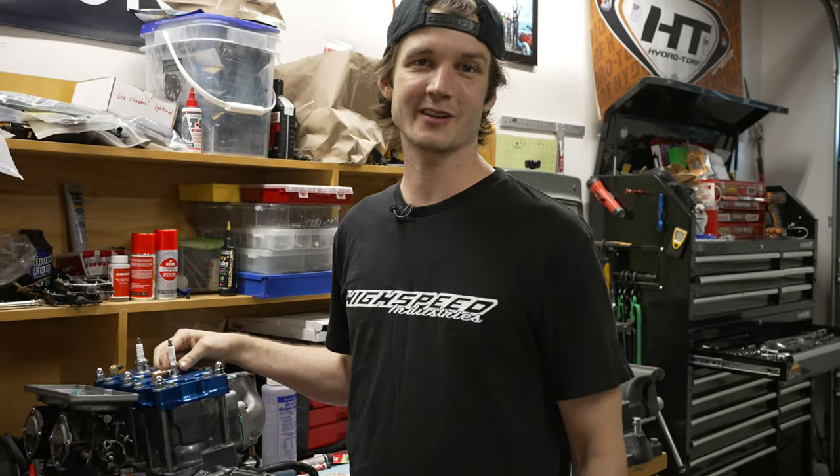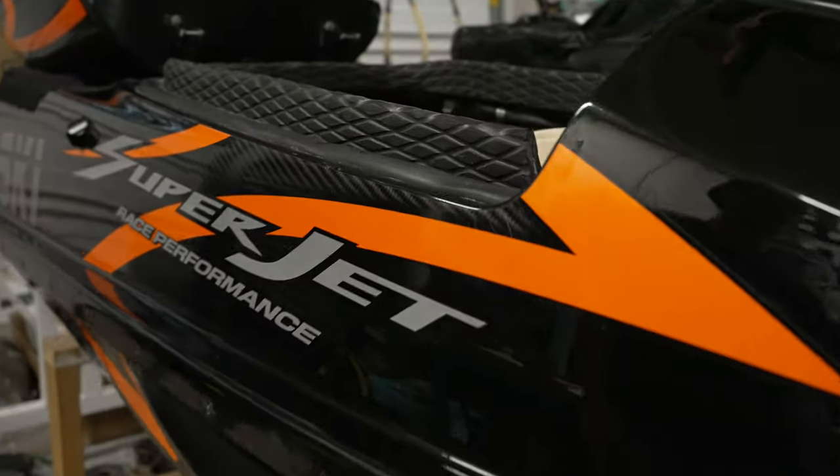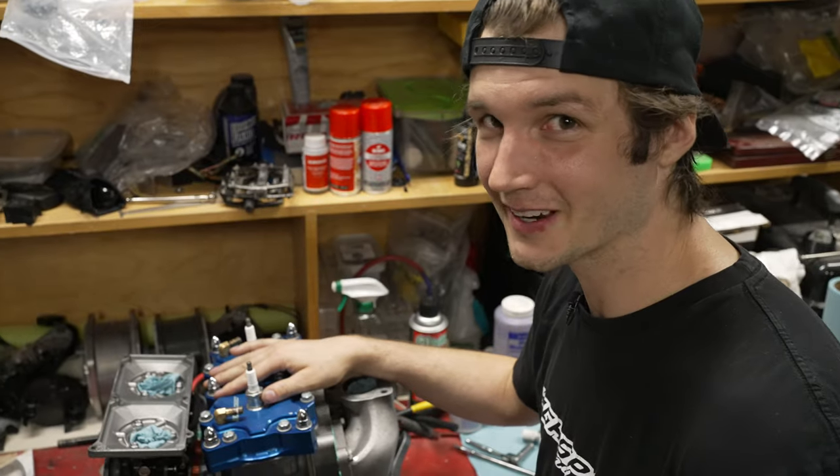That's it for this engine — next step is to put it in the hole and go test it out. Thanks for watching. If you like this content please subscribe, it helps us out a ton and we'll make so many more videos. How many engines could an engine chuck if an engine could chuck engines? I can chuck a good engine — I hope this works!